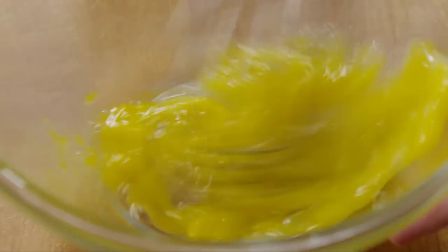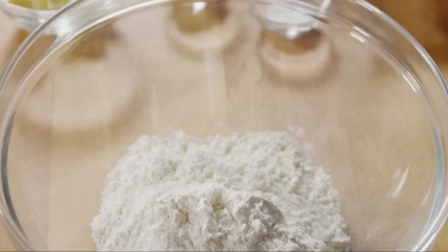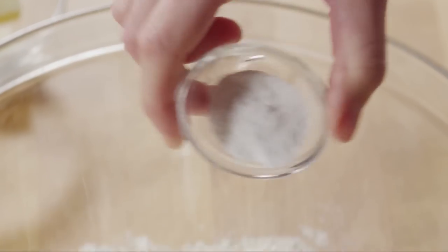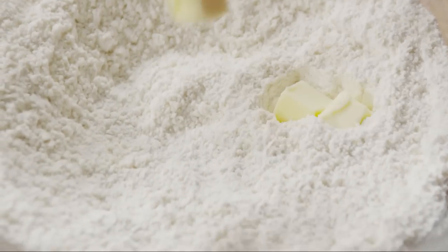In a small bowl, whisk an egg and then whisk in a quarter cup of milk. In a large bowl, combine one and a quarter cups of flour, a teaspoon of salt, and one and a half teaspoons of baking powder. Whisk to blend these dry ingredients together.